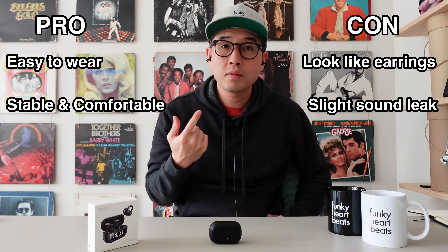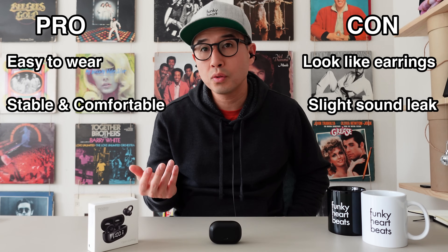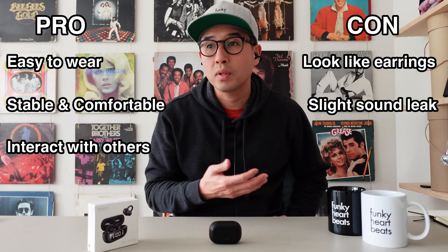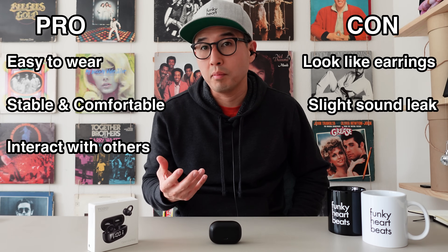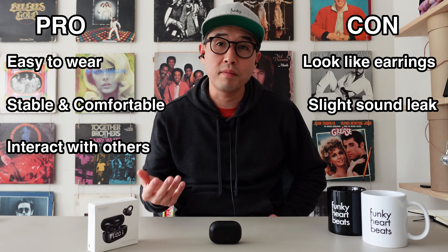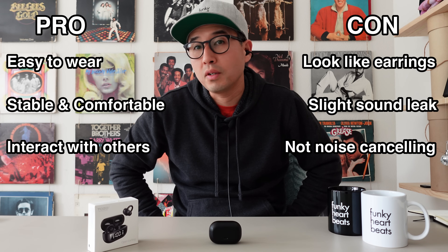Another thing I like about these earphones is you can have them on, listen to music or a podcast, and also interact with other people at the same time. Because the speaker is not blocking my ear, you can do both simultaneously. In certain situations I think that's a super positive. However, the downside would be that it's obviously not noise cancelling — the noise around you, you can still hear everything.